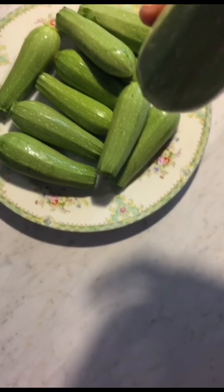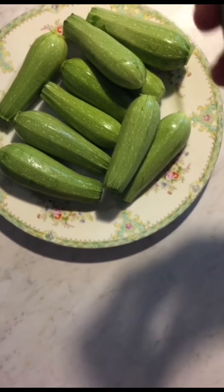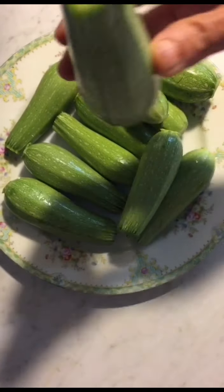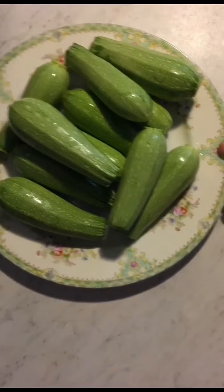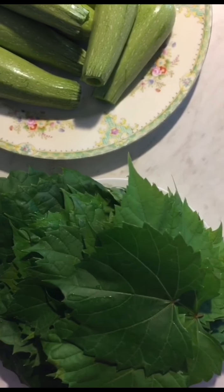We need two pounds of zucchini. I prefer the small ones, but you might not find the small ones in the store, so you can buy the bigger ones — those are okay too. We also need one pound of grape leaves.